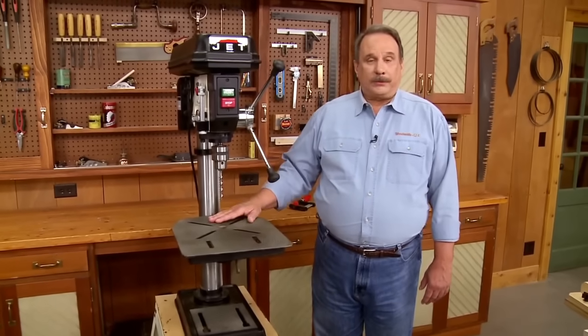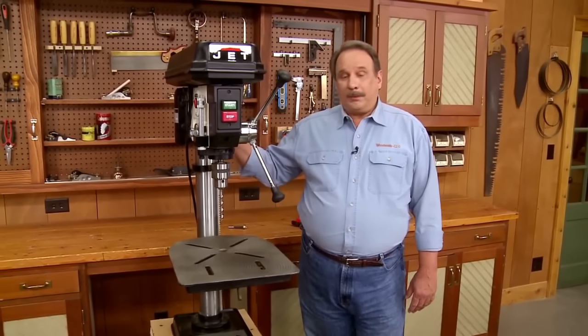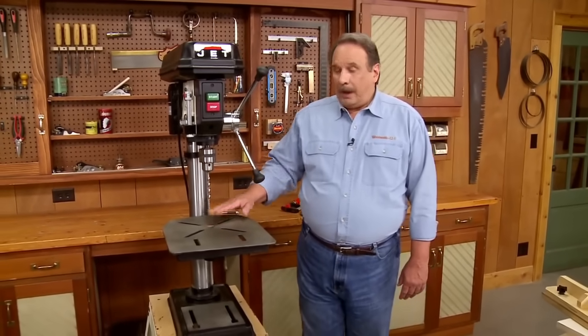Some of these bench top models are smaller, and that has to do with the motor on the back being smaller. Typically you can get by with a smaller drill press because you don't need a lot of horsepower for woodworking. However,